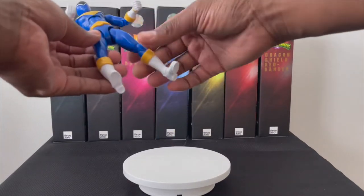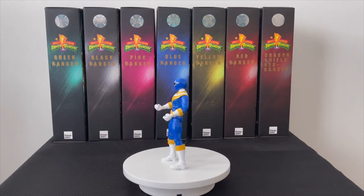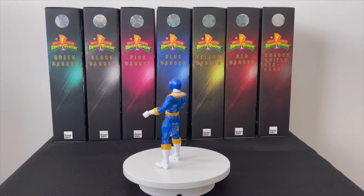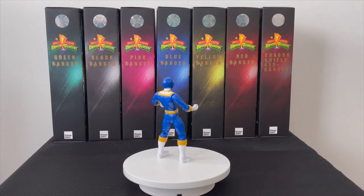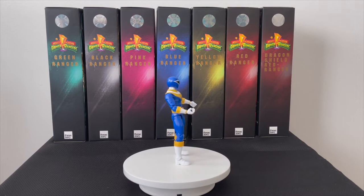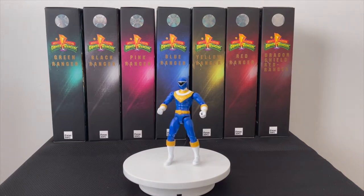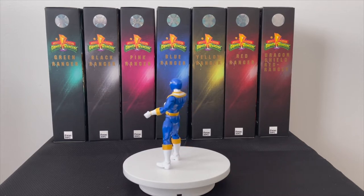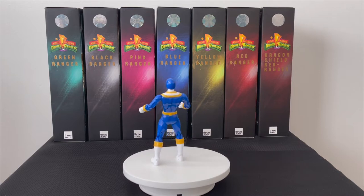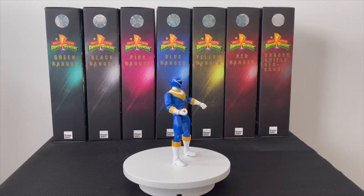Got him standing. I prefer the Lightning Collection over the legacy in terms of proportions, but this is the OG line — a lot of people are still looking for these. I have the whole squad. Once I get my last two from the Lightning Collection I'll do a side-by-side comparison video. These figures are about six and a half inches tall compared to six inches for Lightning Collection — more bulky, a bit bigger. Here's Zeo Ranger Three Blue; on to Zeo Ranger Four Green.